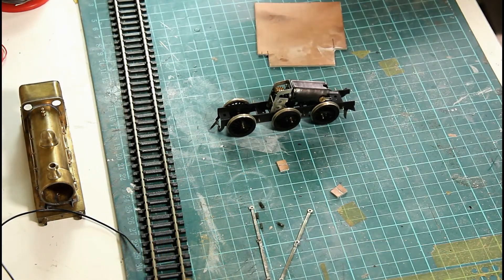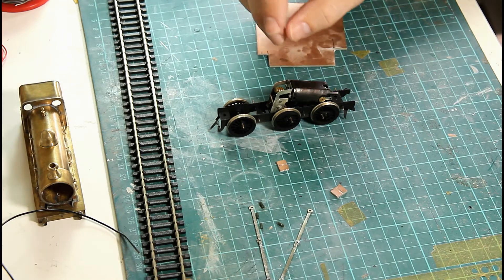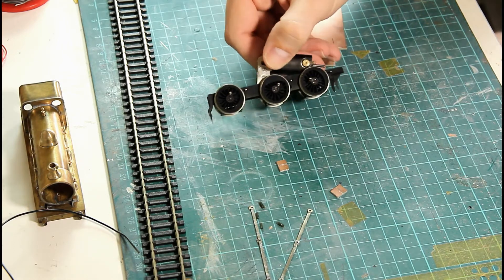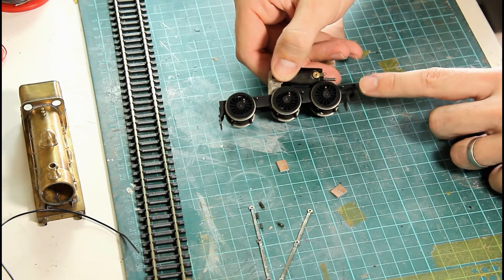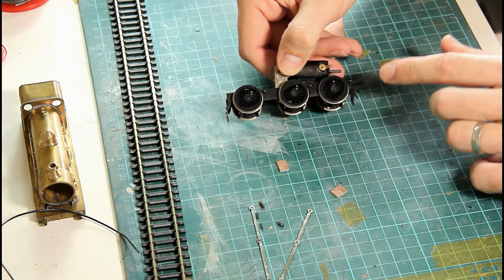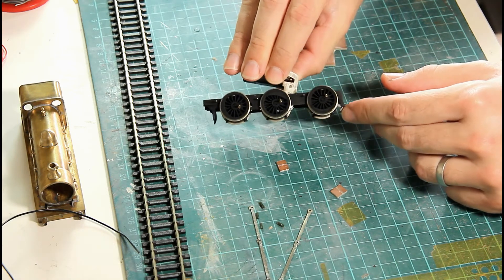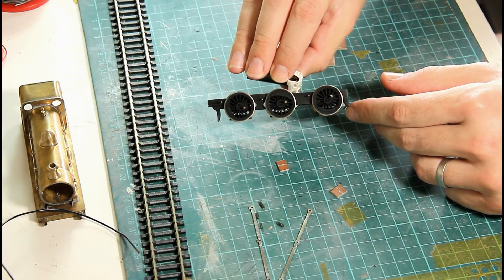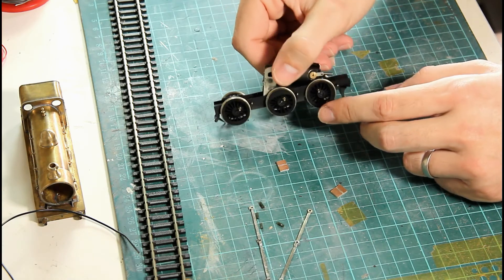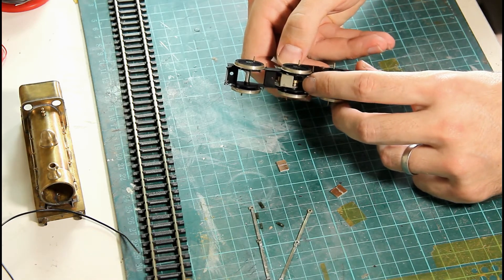We're now ready to actually fit the pickups onto the London Road Models J3. Before you do that though, it's a good idea to take the model to a stage you're happy with - get the chassis painted. You can see here I've just painted it black, given it a very light initial weathering, and added the wheels. The wheels are fitted and quartered correctly, and I've also added the motor onto the centre axle and tightened up the grub screw so that the motor is actually engaged.